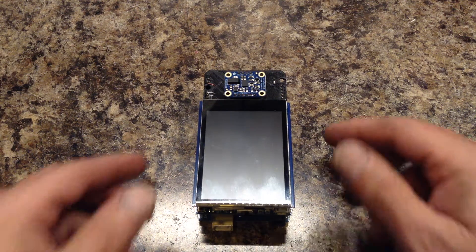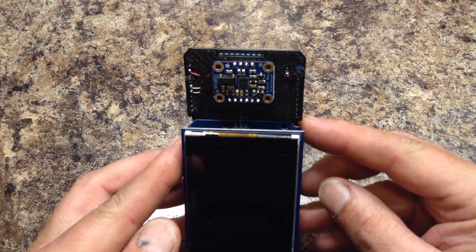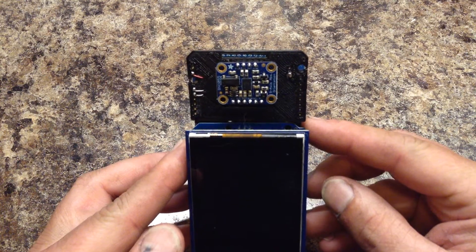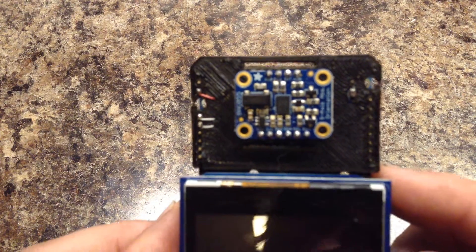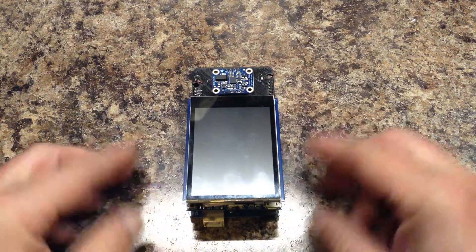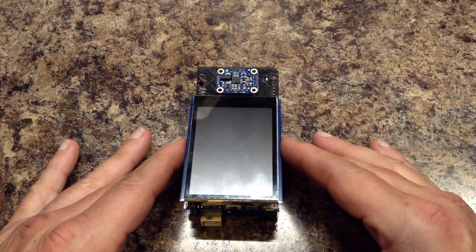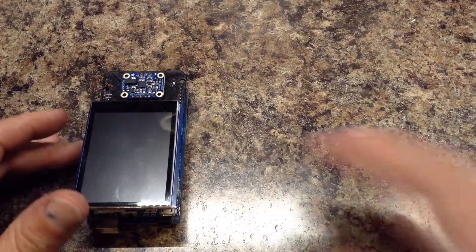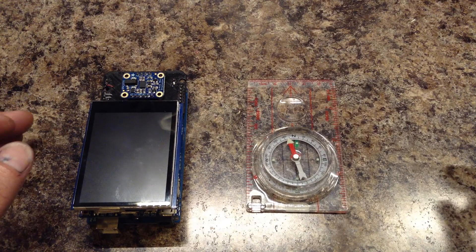This is a demonstration of how to calibrate the BNO-055 breakout board made by Adafruit. I'm going to demonstrate how to calibrate it so it works. It gives you magnetic directions similar to a compass.